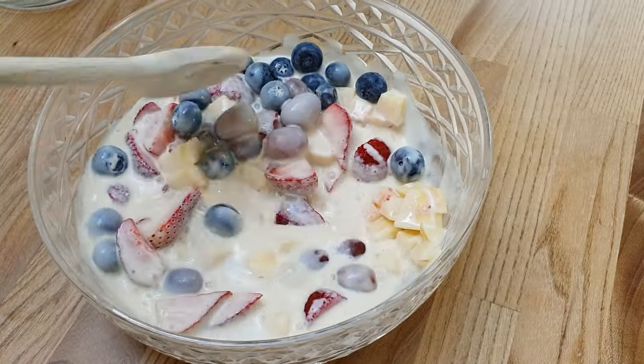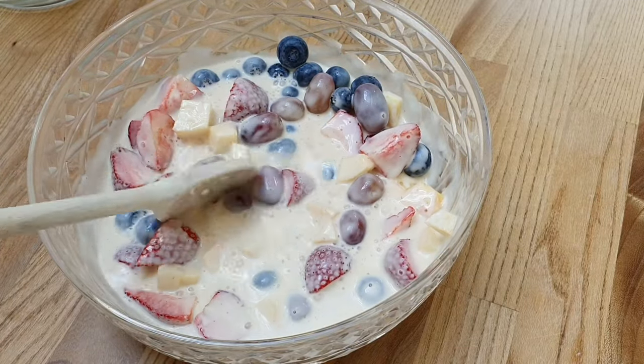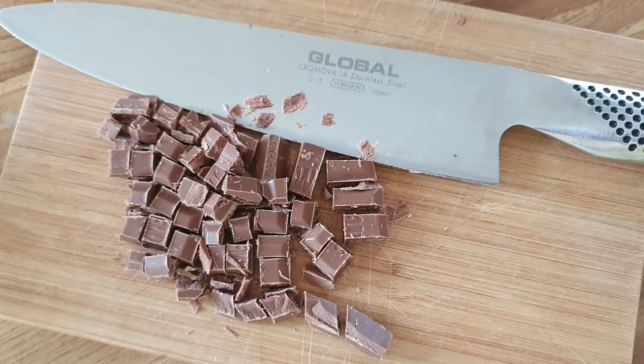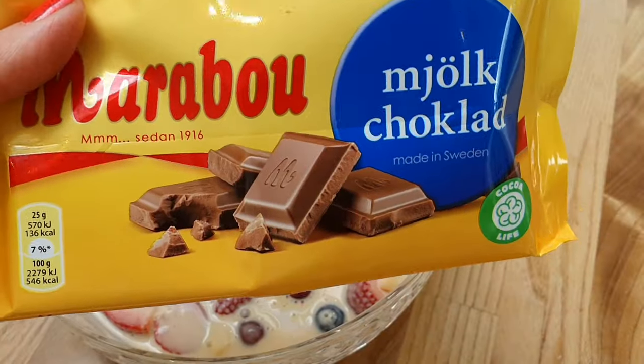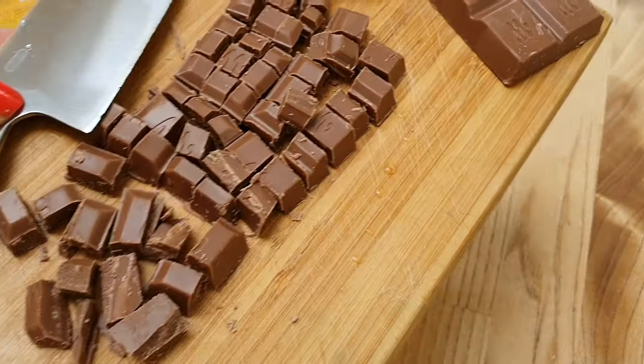The final thing is to add in the chopped chocolate. You can obviously use as little or as much as you like. I'm using Marabou, the Swedish stuff. Here we are, good to go.